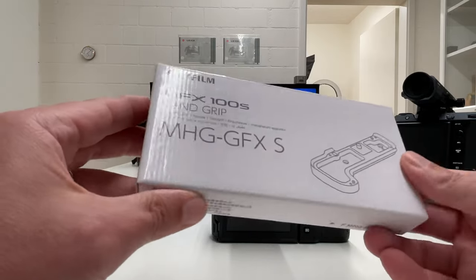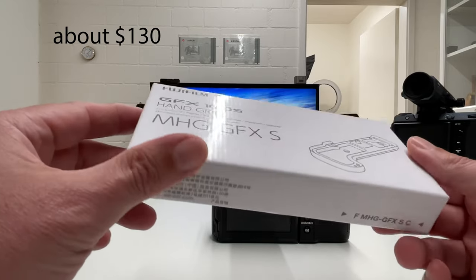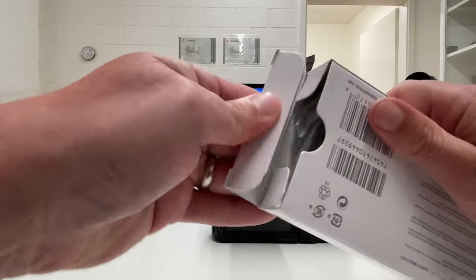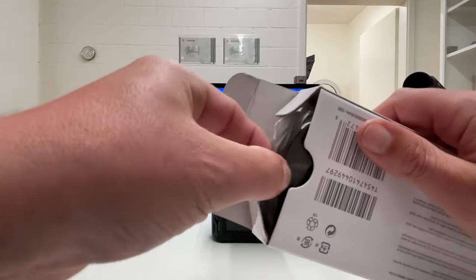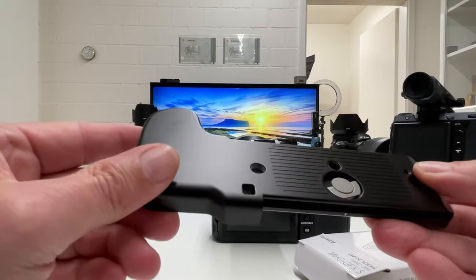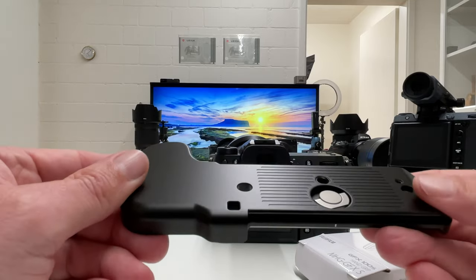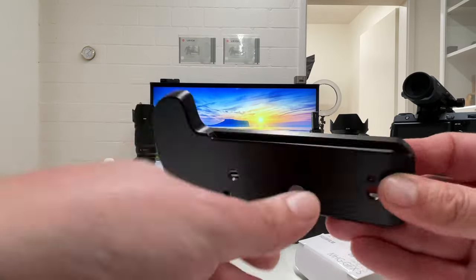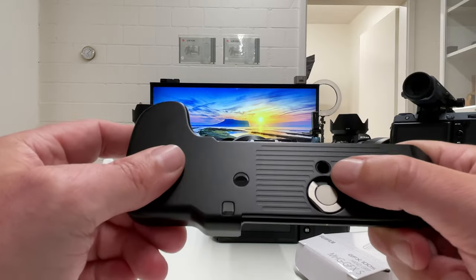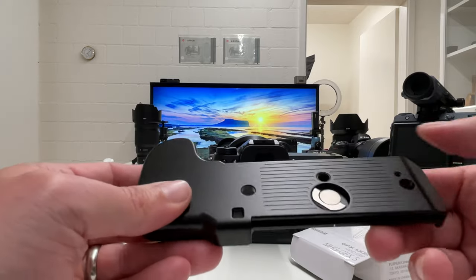So let's open this up — and before that, let's share the price tag for this little accessory. It's about $130, which you can expect to pay for it. It's a very lightweight package, so the hand grip will not contribute a lot of additional weight to the camera. It's in a plastic bag and has a very nice design.